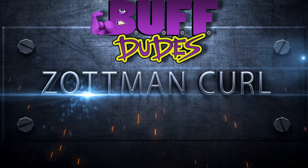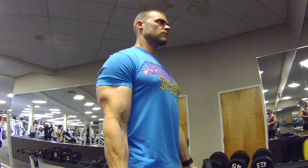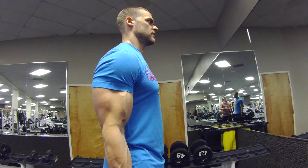The Zotman Curl. Alright fellow buff dudes, we're going to be going over the Zotman Curl. It's more considered an old school exercise created from bodybuilders back in the day, but it's still pumping those arms up and making them look good. So we're going to show you how it's done and how it's done right.